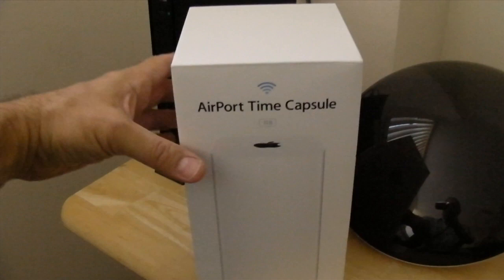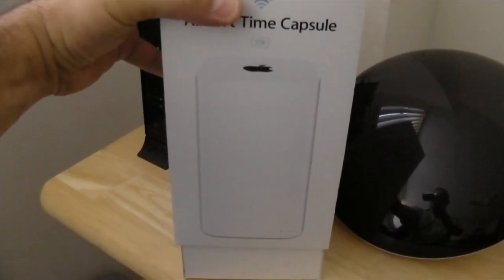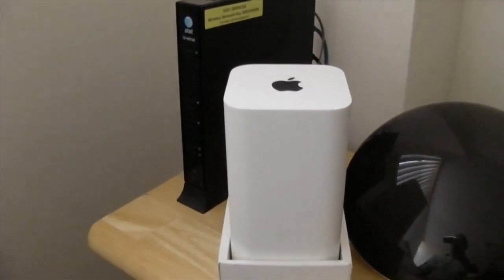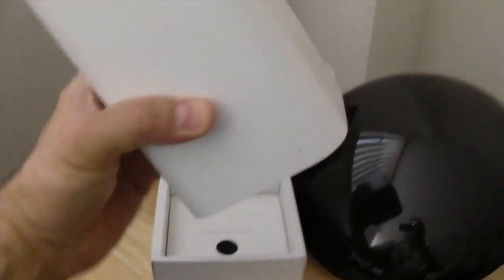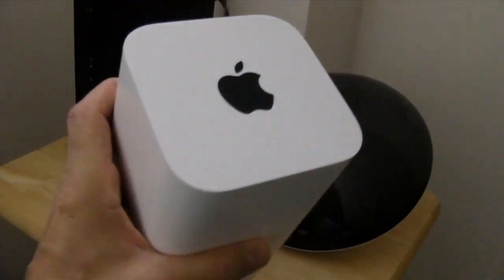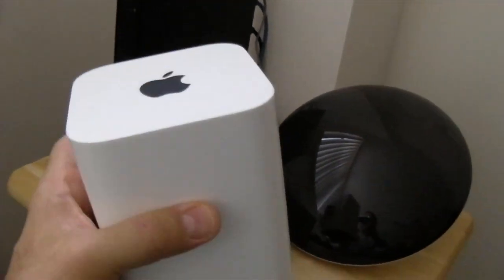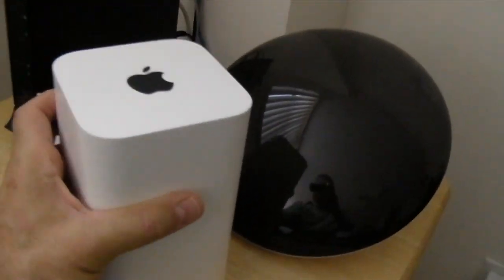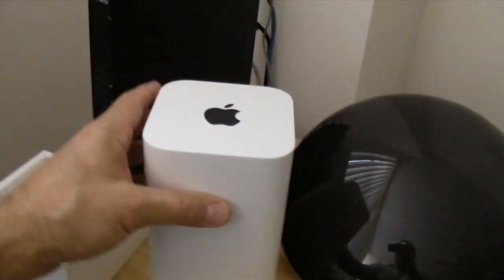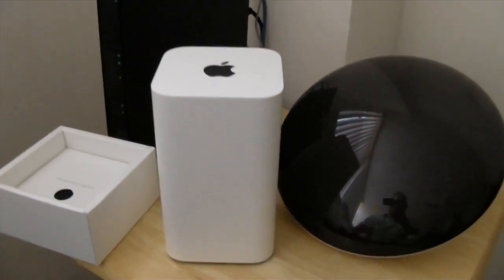Okay, here you go — geek porn at its finest. Ta-da! There it is. It's a nice heavy piece of gear, coming out of the box. I don't understand why people really watch these unboxing videos — they're kind of stupid — but whatever. Very nice. Get two of them, they make lovely bookends.